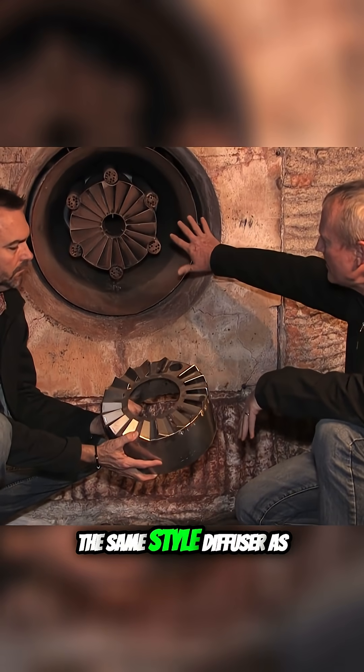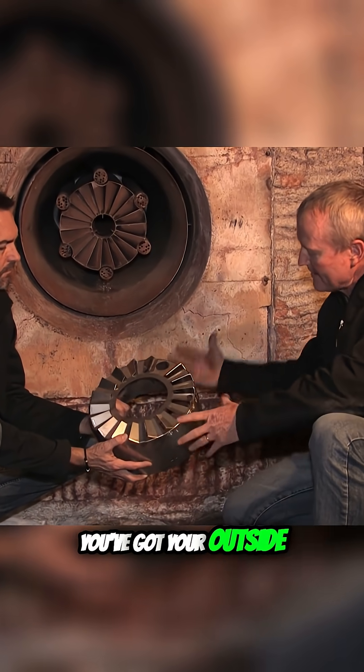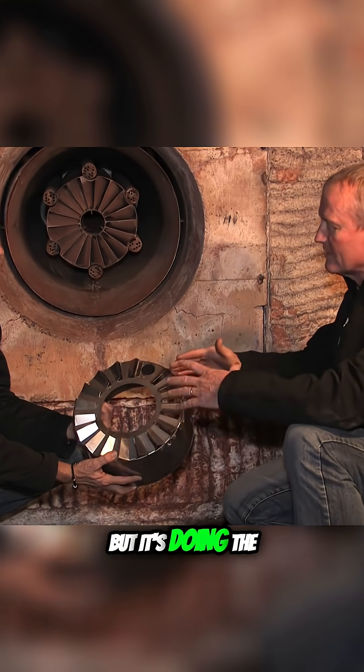We have a couple different diffusers here. Why don't we go through these? This is pretty much the same style diffuser as what we have on the Todd burner. You've got your outside air and then inside air comes through here. Gas typically on this one will be here, or they'll have spuds on the outside, but it's doing the same thing.